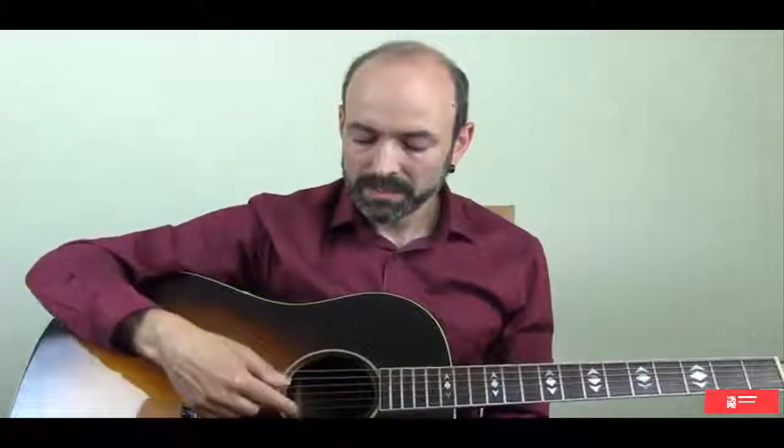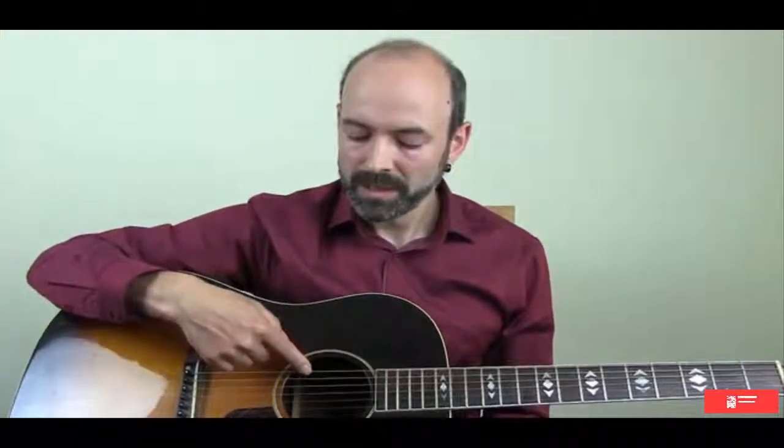Again, like people, you usually have more than one name. So we're going to give these strings other names as well, so we can distinguish them a little bit easier. We're also going to give them numbers. The thinnest string is number one, next string is two, three, four, five, until we get down to the thicker string, which is string number six. So then we can say we have the E first string and the E sixth string — that's how we can make sure we're able to determine which string is which.